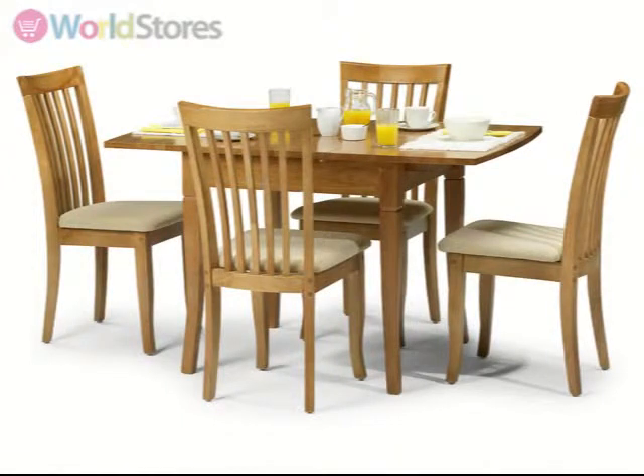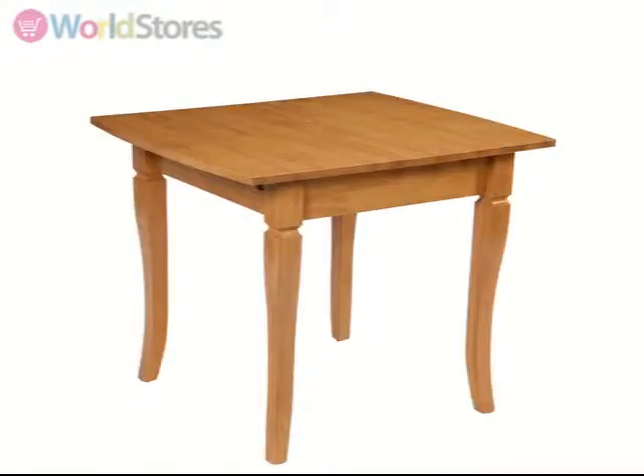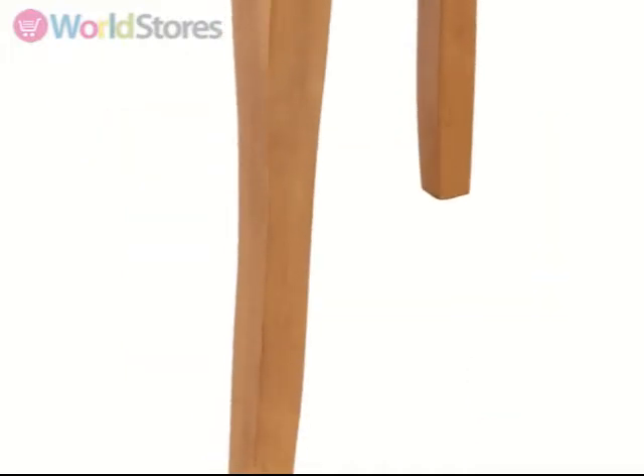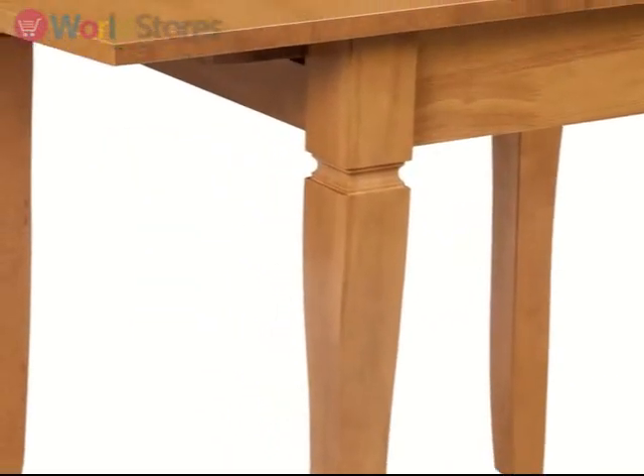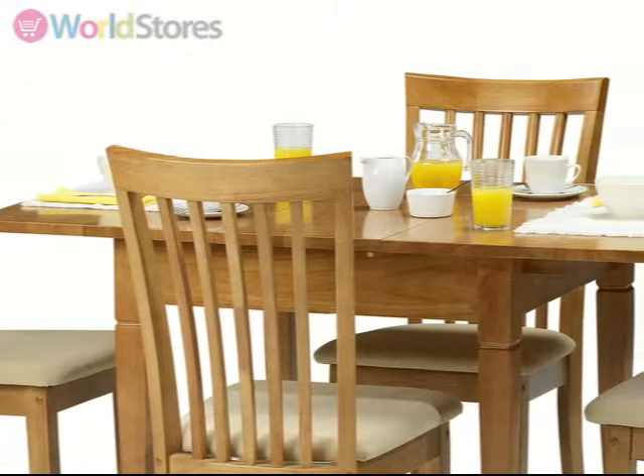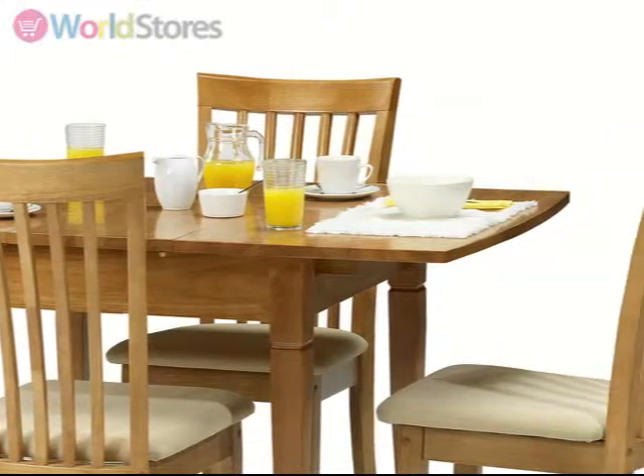Stylish and compact, the Newbury 100-130cm extending dining set with four chairs will look great in a variety of dining room settings. Crafted from resilient tropical hardwood, this table easily extends to seat up to four guests and has a natural lacquered finish to enhance the distinct grain of this wood.